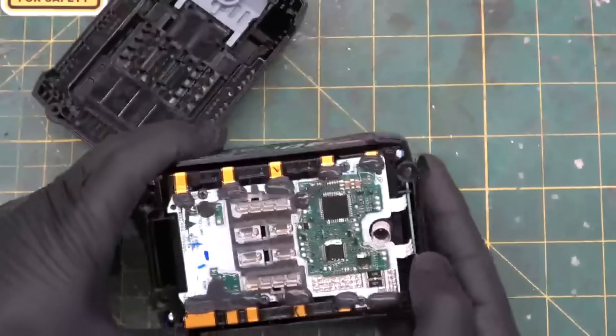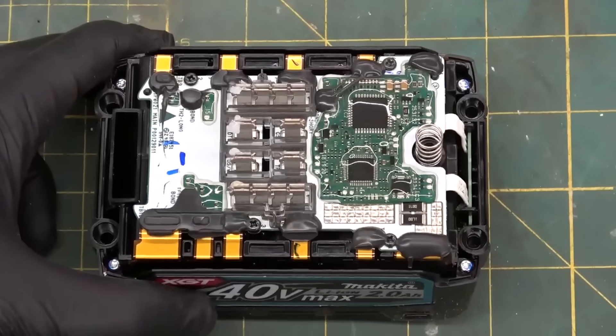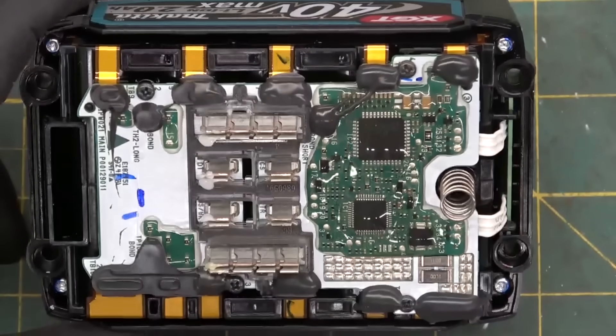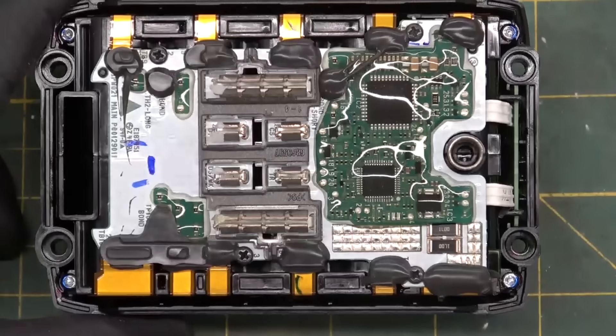This is a black glove operation. Nice. If that don't tickle your taint, partner, you're using the wrong grit. Those wily Japanese bastards — what a beautiful layout. Gorgeous.